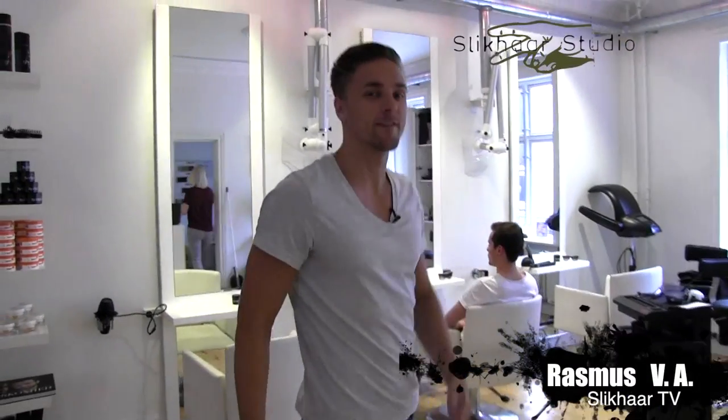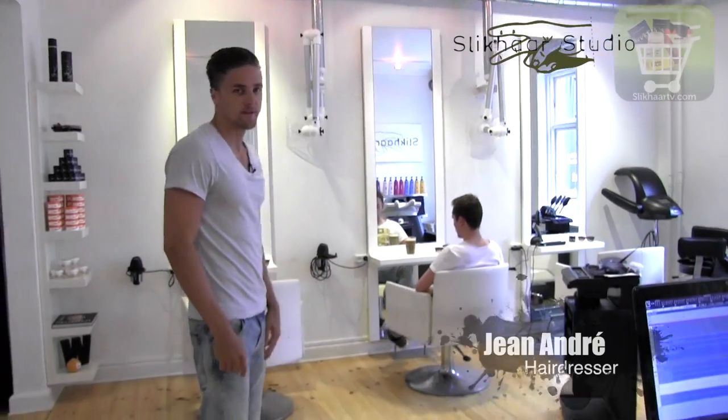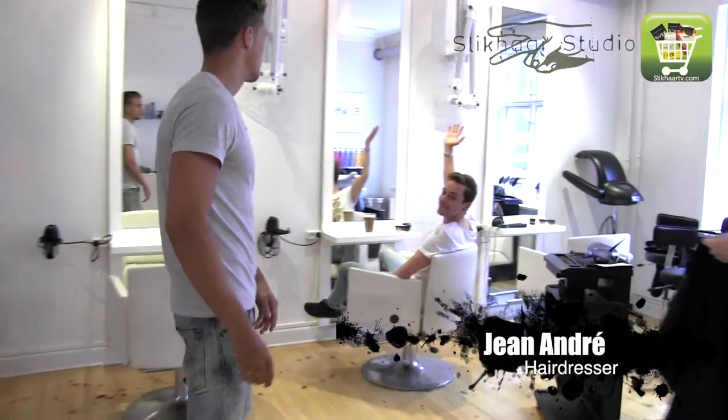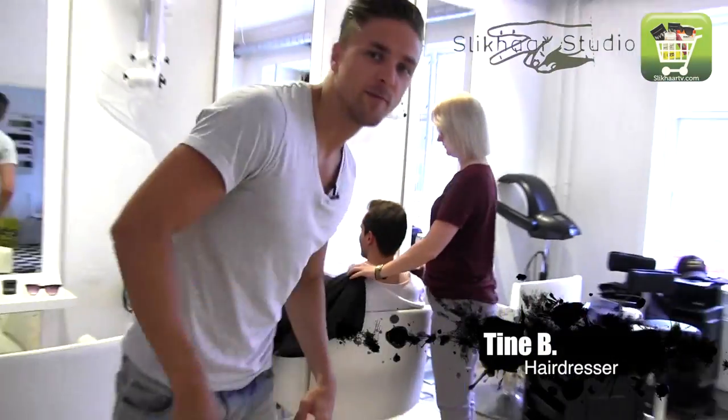Hello, I'm Rasmus and welcome to SlickHeadTV. Today we are going to make an awesome style on Sean Andre. He will have some white spots in his bangs and then he will get an awesome haircut.